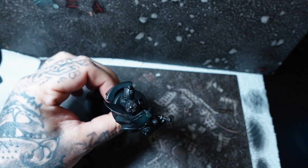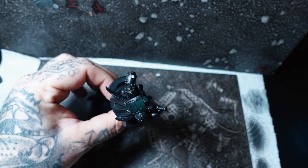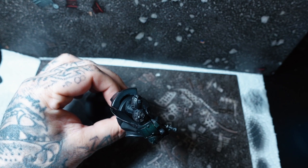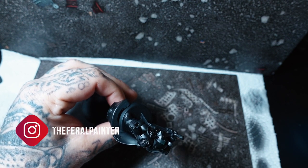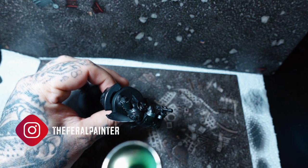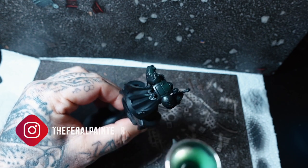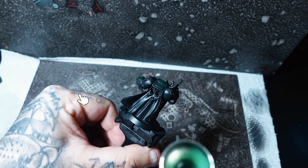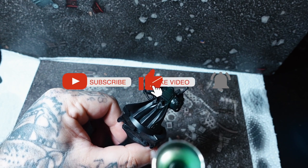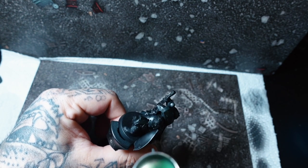I set this channel up about a week ago and the response — I don't know what's happened with the algorithm or anything — but it's just gone absolutely mental. I've got more subscribers than I could have ever dreamed of at this stage. I've had a YouTube channel in the past and it took me forever to get these sorts of numbers — like years. But yeah, guys, thank you so much, and all your beautiful comments and all that sort of stuff.